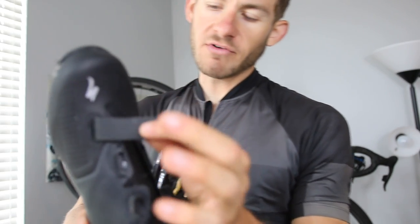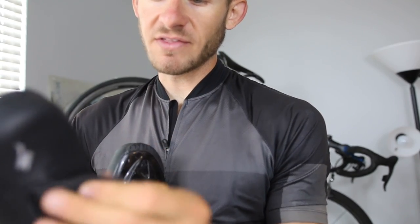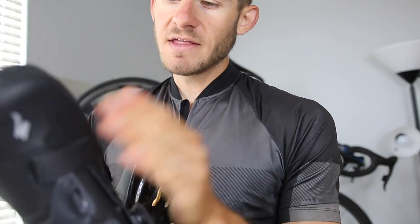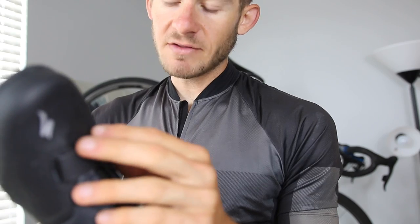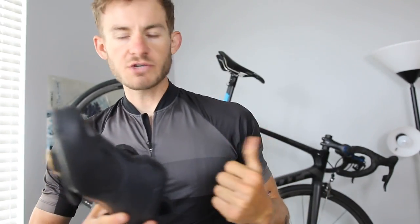I'm not a huge fan of the one Velcro strap right here. Maybe it's just in my own head, but I just didn't feel like this was really securing the front part of my foot. I think that's just because I'm used to those old Shimanos and ratcheting them down six to eight times in a single three-hour ride just because they were so old.